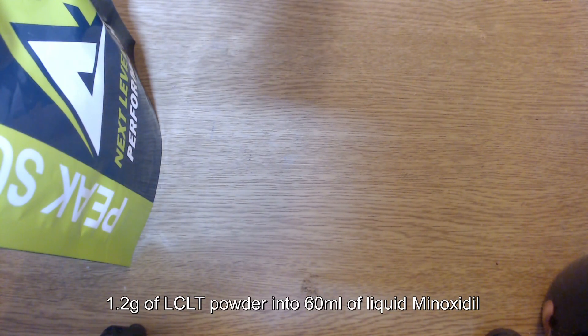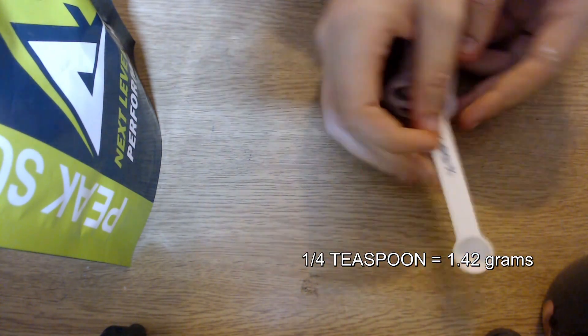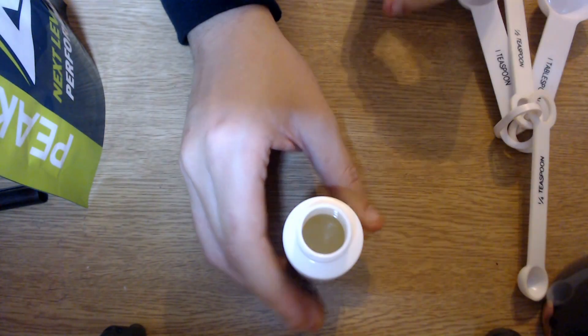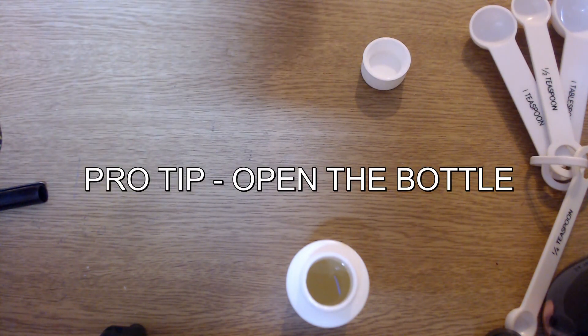You're going to need about 1.2 grams into the 60 milliliter solution of Minoxidil. I'm using a quarter teaspoon in my measuring spoons here because that's the closest I could find to 1.2 grams. I'm not being overly accurate, just making sure I can get as close to it as possible, and it should still dissolve and give me the desired result.